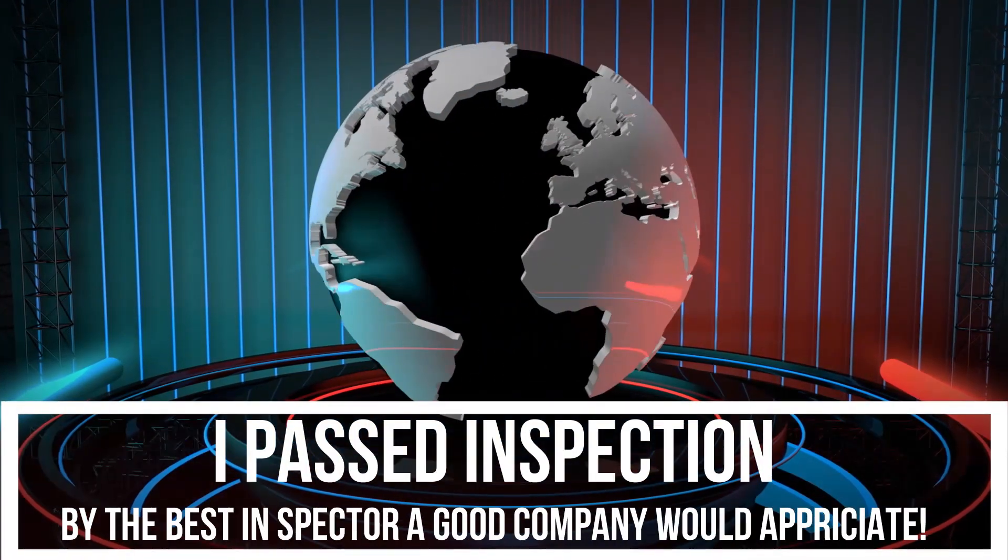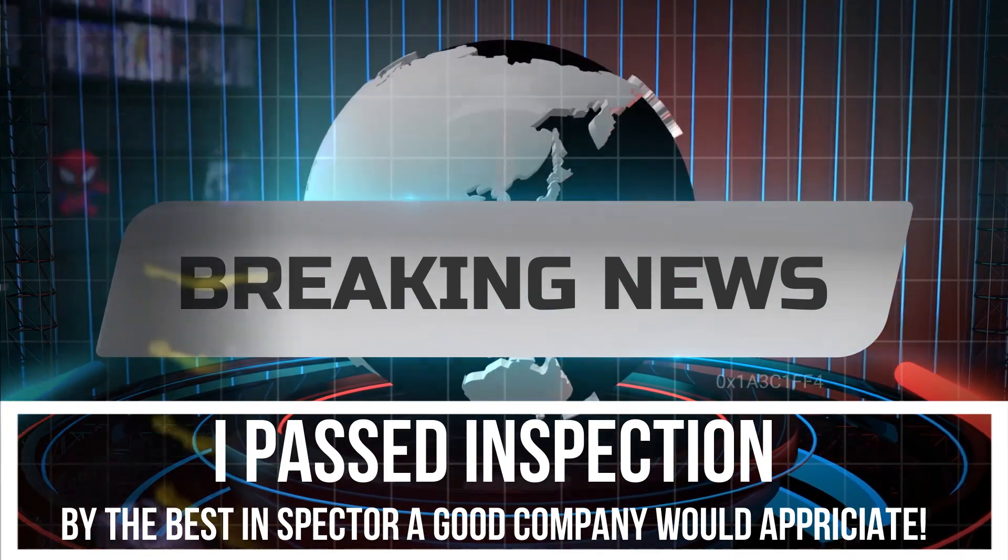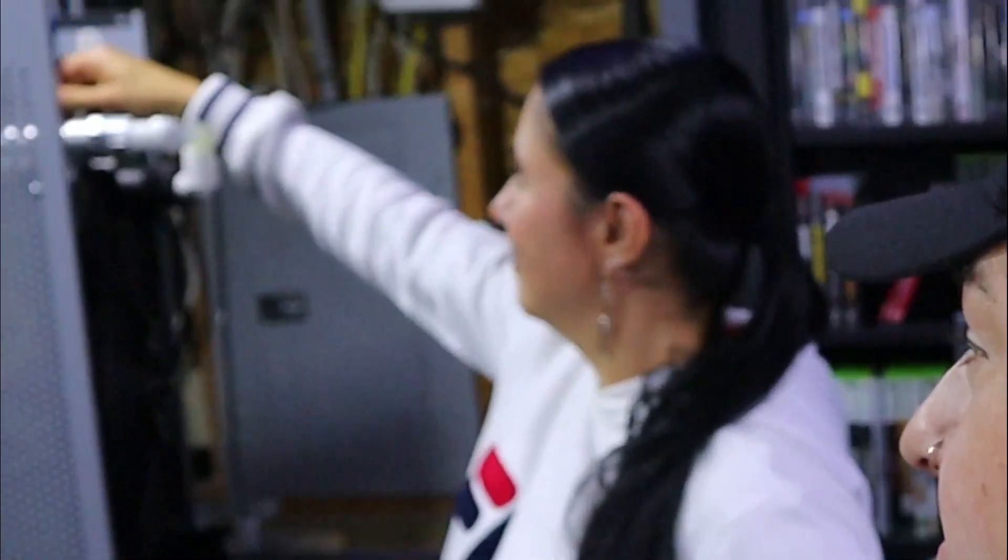I got this thing inspected by a high-quality inspector — the best I could find. As you can see, she's a top quality inspector with 18 years of experience. She inspected my project and stamped it. She's good — I wouldn't want to lose her as an inspector. At least I know it passed inspection.